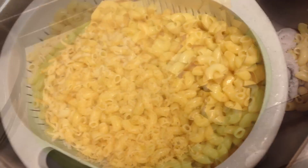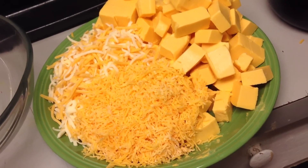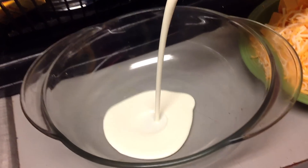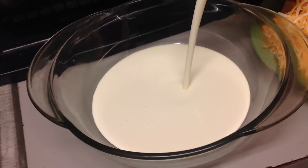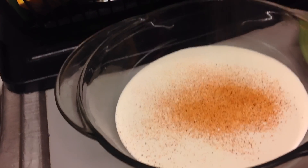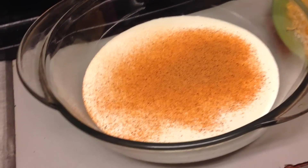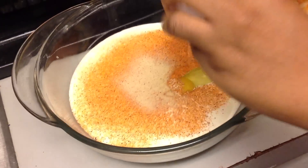I have my three cheeses right here: Colby Jack, cheddar, and some Velveeta. I have some heavy cream — about three cups I'm going to be adding to that — and I'm going to add my house seasoning. If you want to know what's in my house seasoning, just look down below and I will tell you guys what's inside. Now I'm going to add three eggs to this.